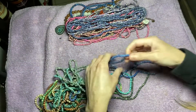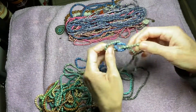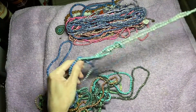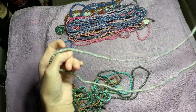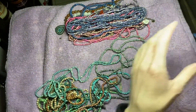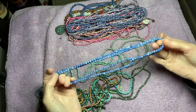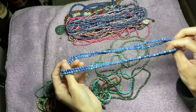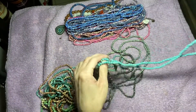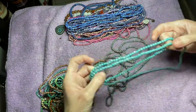It's almost like a tie-dye — like tie-dye beads. And this mint green, which is really pretty.